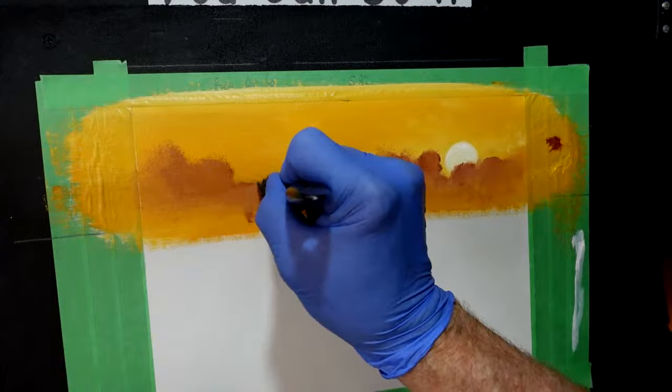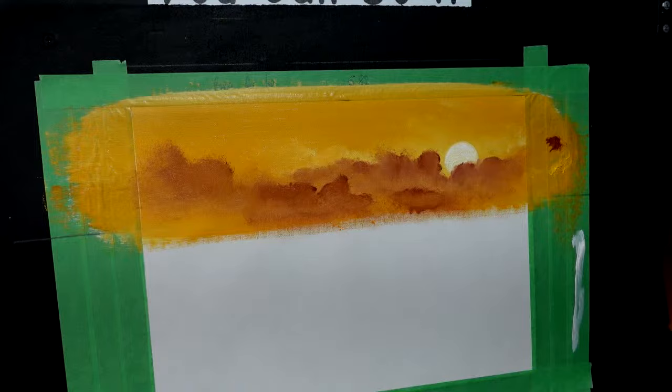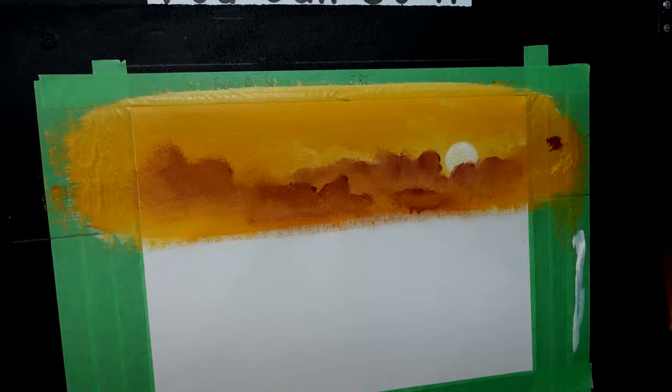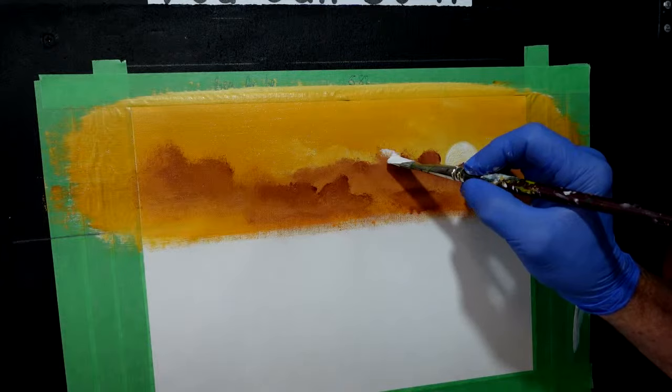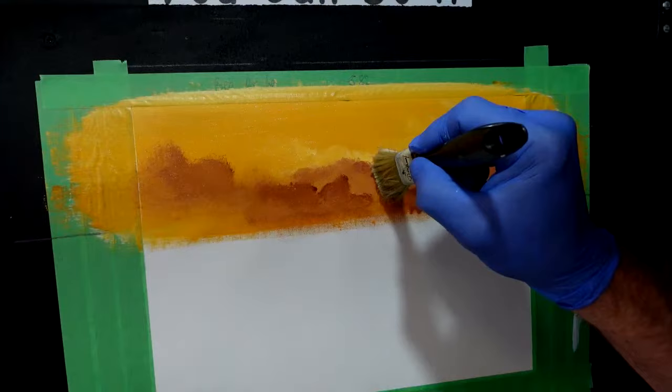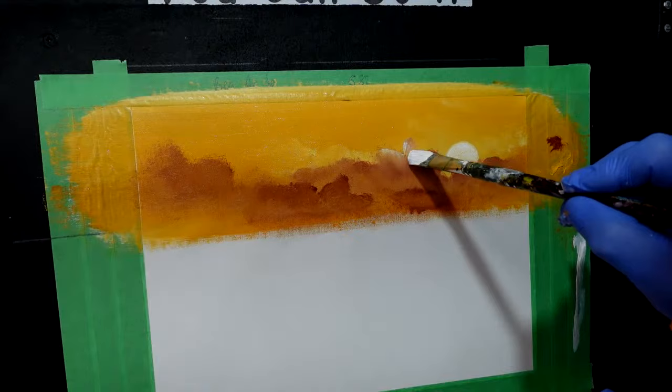I thought I wouldn't have needed any retarder, but it's quite a dry day here today. I'm going to wash that filbert brush and grab some titanium white out of the tube — I call it the good stuff because it's got plenty of grunt in it. Getting some of this on my brush. I want to try and grab another blending brush. It's good to have a lot of blending brushes. This is going to highlight my clouds.